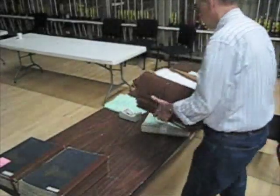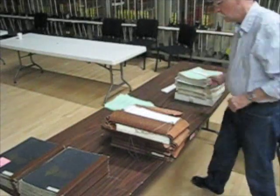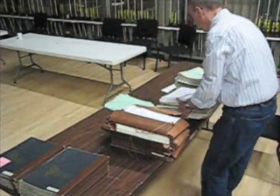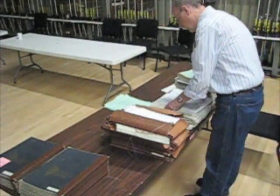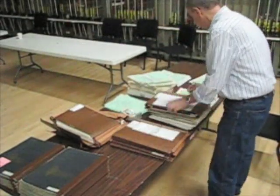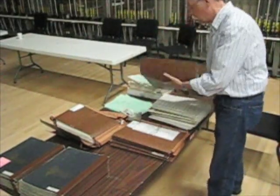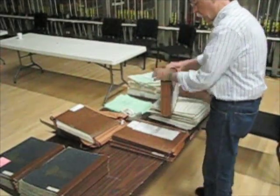Now I'm going to get all of the extra music — all the music that was not used. That includes some scores, extra string parts, and extra wind parts. I want to keep those all together. Each title will be put into an envelope by itself with all the extra music and the performance material. And now it's ready to be filed back in the main collection.